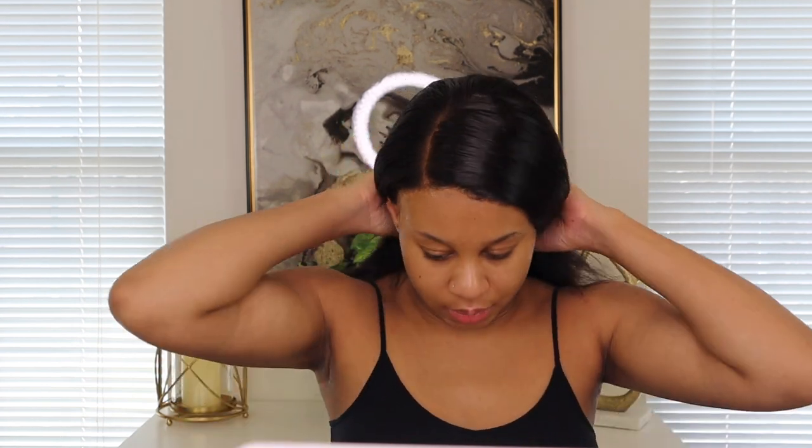For being glueless it turned out pretty good. I don't really understand the term 'glueless' because yeah there's an elastic band, but you still need some type of something to hold it down — unless you have a perfect size head where the lace just sits on you naturally.